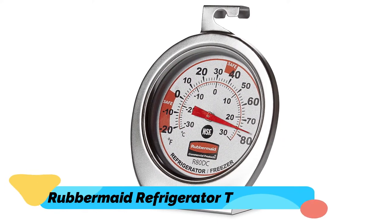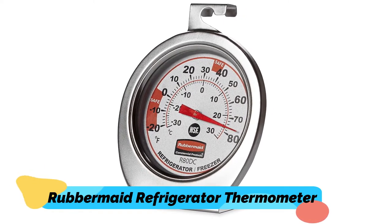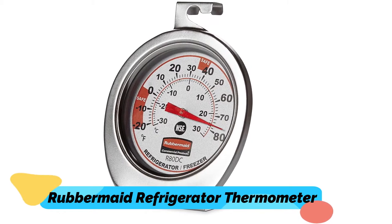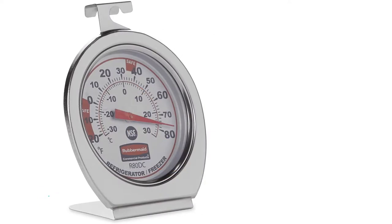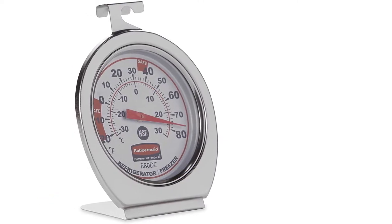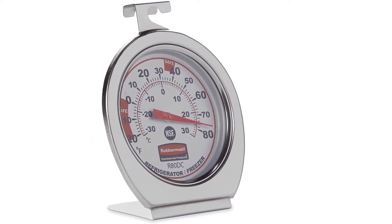Number 1: Rubbermaid Refrigerator Thermometer. This refrigerator thermometer is built very sturdily, with a stainless steel base and a shatterproof lens. It is pretty rigid, more than capable of standing the occasional drop. A large dial with a brightly marked needle and bold letters makes it very easy to read. Kudos for a hanging tab that allows it to be suspended on any rack.